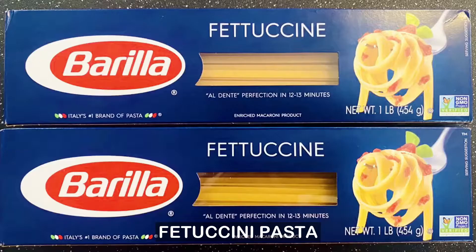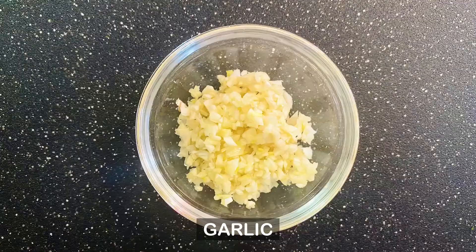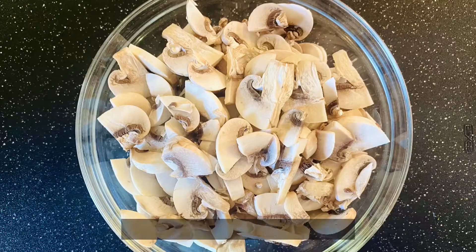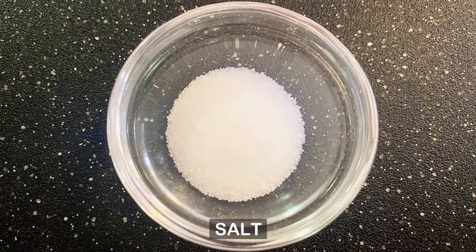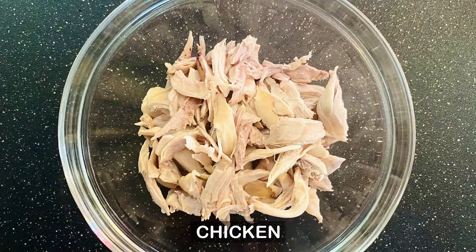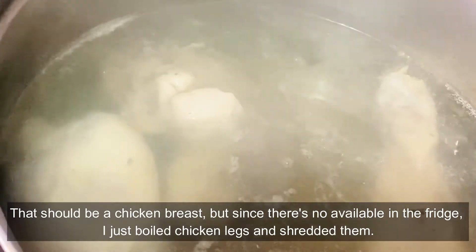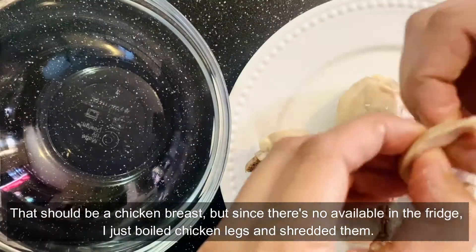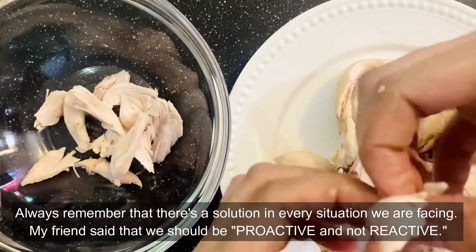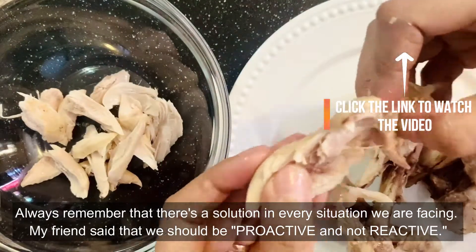In this recipe we need pasta, onion, garlic, parsley, white mushroom, ground black pepper, salt, butter, half and half, and chicken. That should be chicken breast, but since there was none available in the fridge, I just boiled chicken legs and shredded them. Always remember there's a solution in every situation.